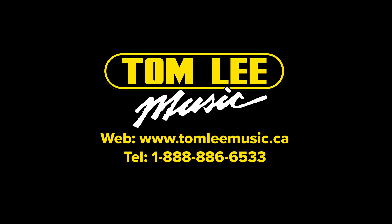Please check with the Richmond store August 11th through 20th for the complete selection. Thank you so much.